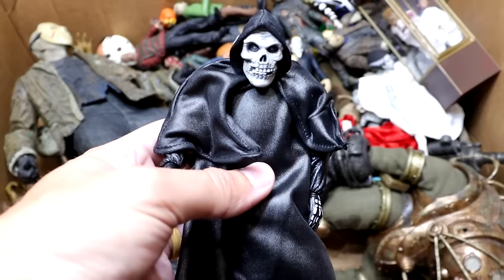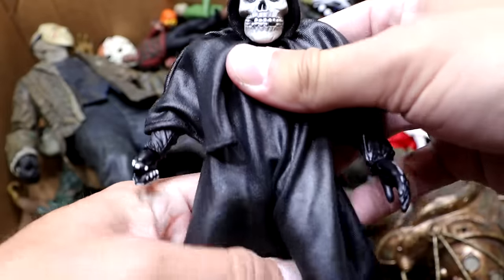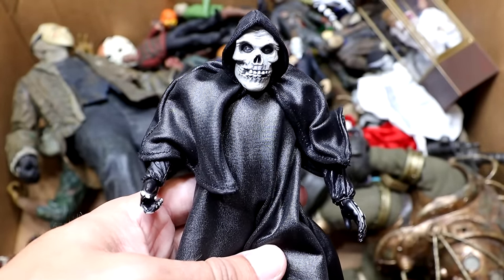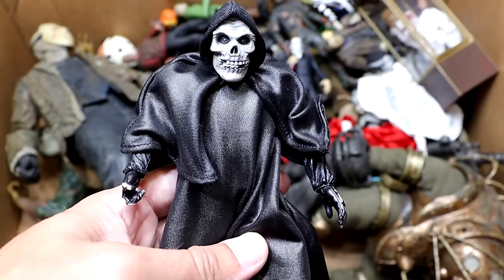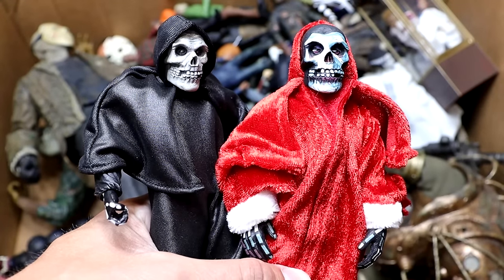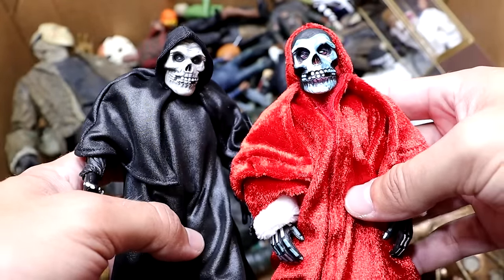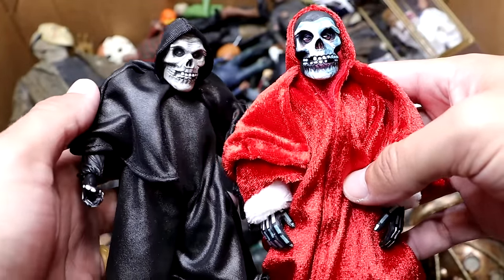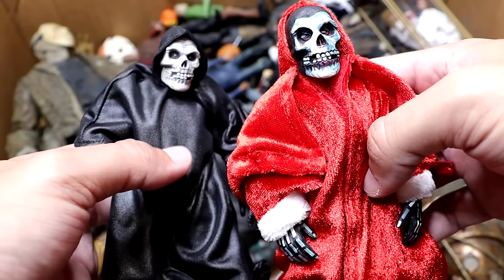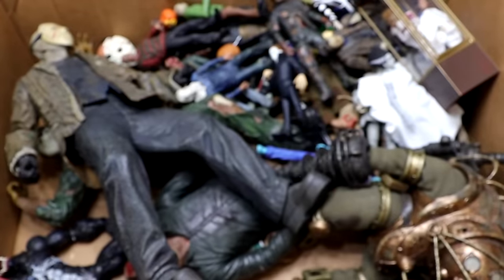Next up is the Misfits Ultimate Fiend figure — very cool trench coat and cloak on this guy, and the gloves look cool as well. We saw the Christmas version last year, and now we actually have the real version. Here is also the Christmas version — the Fiend cloth figure. Very similar of course, but they are a little different. The Ultimate has more articulation and that nice leathery look in all black. I like having both of these Misfits figures.